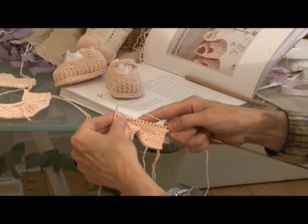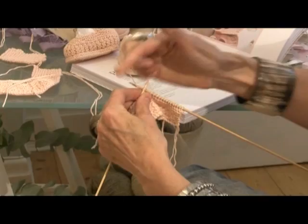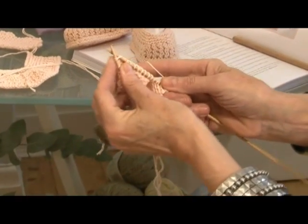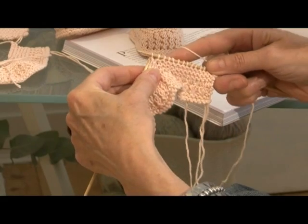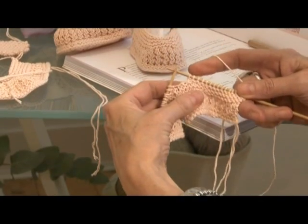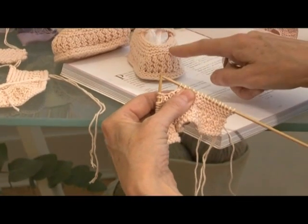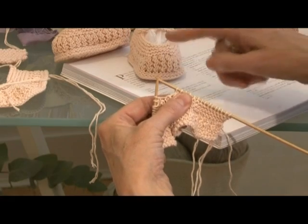Now we're going to knit the next two stitches together. The cotton can be quite firm, so take care not to split the yarn. That's knitting two stitches together. Now to create this little piece across here — six stitches.